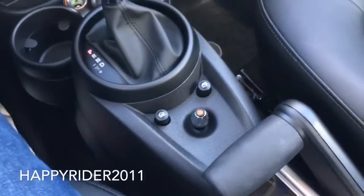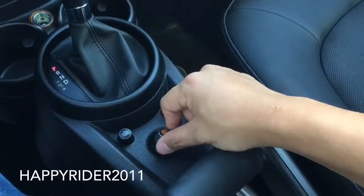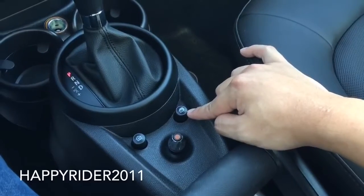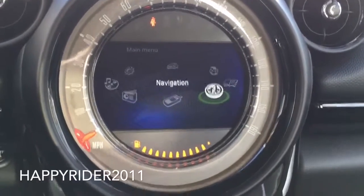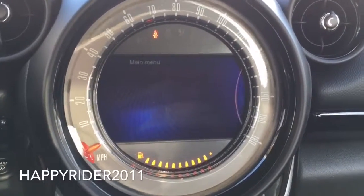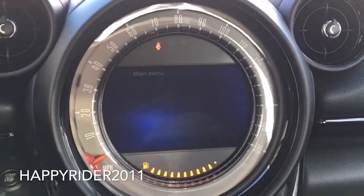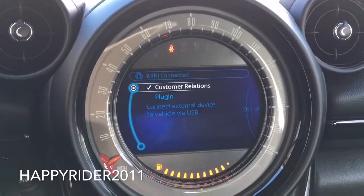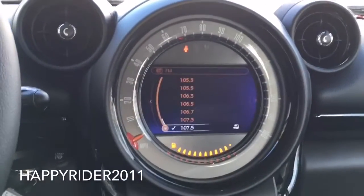Right below the gear shift box we have several controls used to control everything displayed on the navigation screen using this knob — it is multi-directional, and you can also twist it and push down to select. This button here is used to control the different display settings; each time I press it, it gives me a different display. Simply use the middle knob to maneuver around. Looks very cool and interesting and different. As you can see, it also tells you the speed around it — very different from other vehicles.